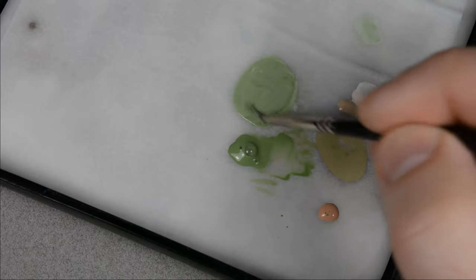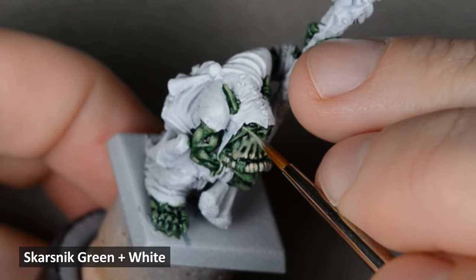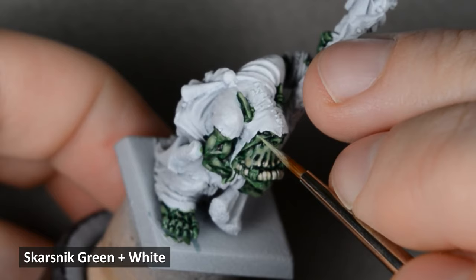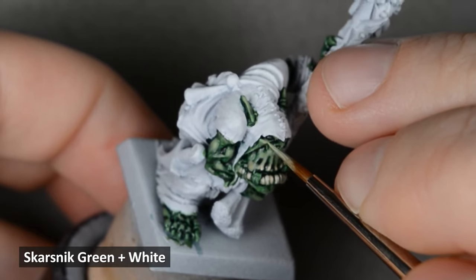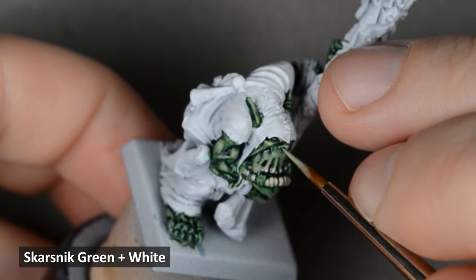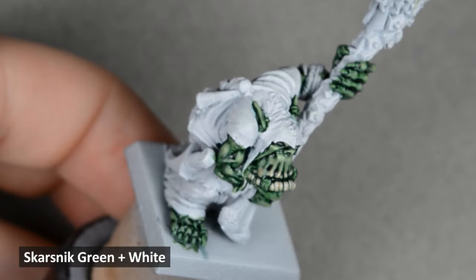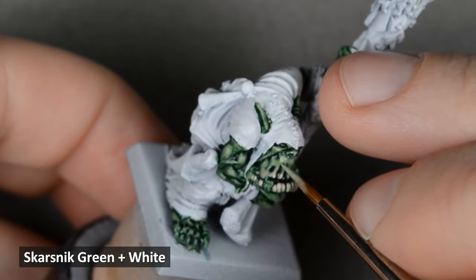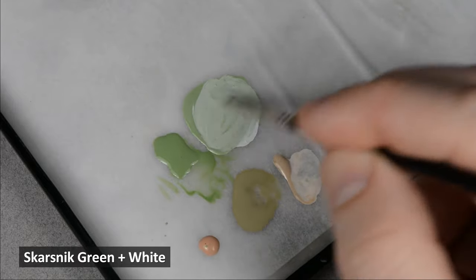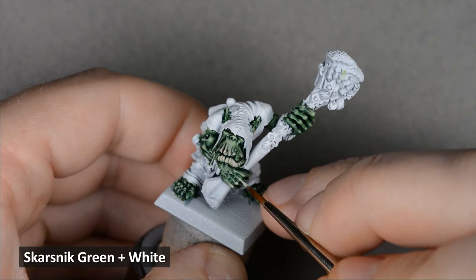We'll leave that for now and highlight the rest of the skin. I mixed some white into the Scarsnick Green and applied some soft, glaze-like highlights on the top edges of the skin. I wanted to push the highlights just a little further, so I added in more white and painted the topmost edges and corners.